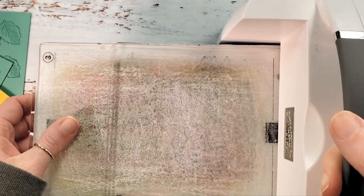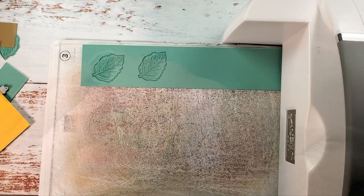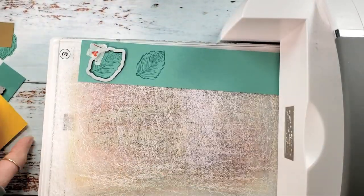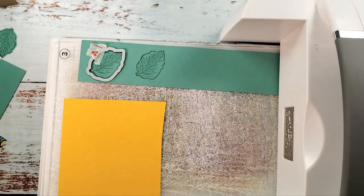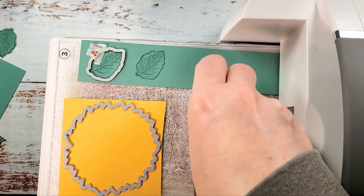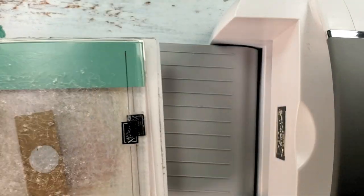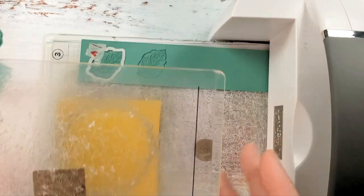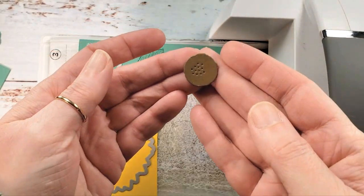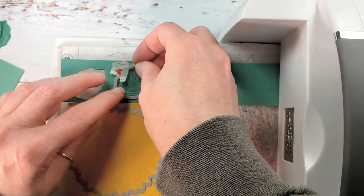We've got one, two, and three leaves — we're going to pop as many of these bits on as we can. It'll still require three passes because we have to cut out three leaves, but we're going to do it as efficiently as possible — no more than three passes. We can also do our little flower center on this pass. I love the little pierced detail on the center of the flower center. Let's pop out the rest of these bits and reset for another pass.